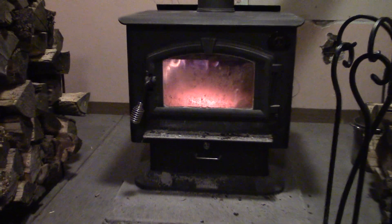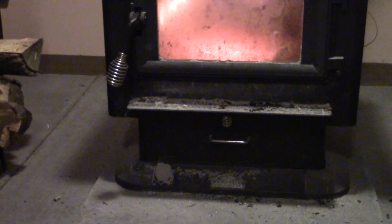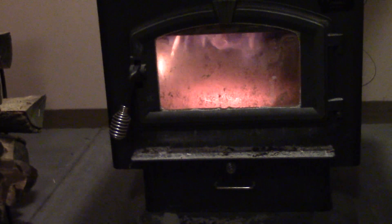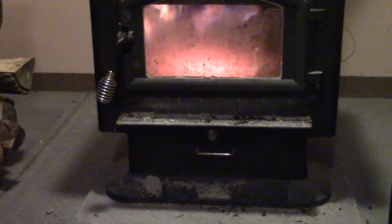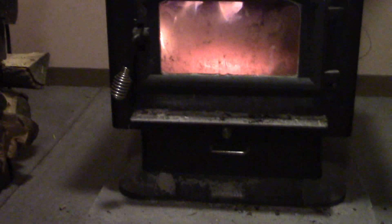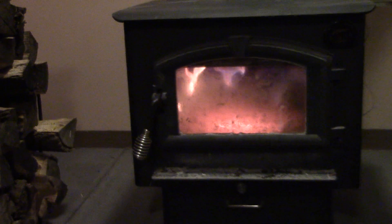It has a drawer in the bottom for ashes when you're getting too full in the firebox. There's a metal plug in there — you just pick it up with a poker and shove your ashes through, then empty the drawer into your ash bin outside. I also have a shovel with it; you shovel the ashes out when it gets too bad and get them out of the house.